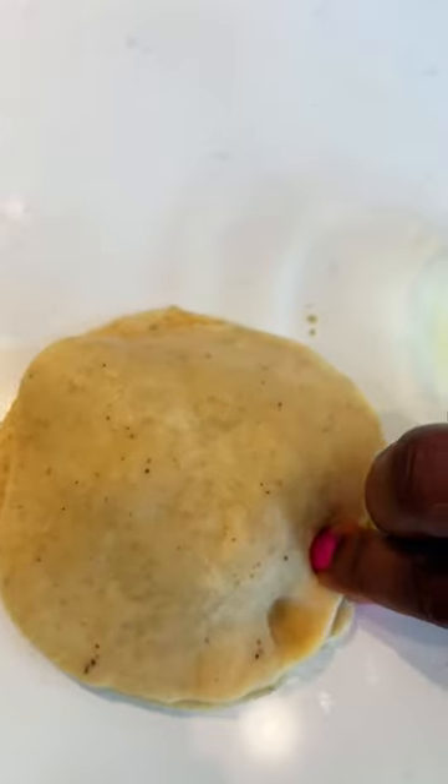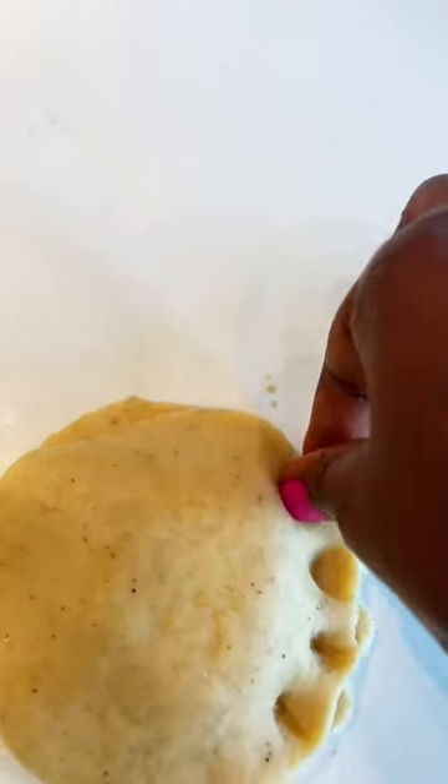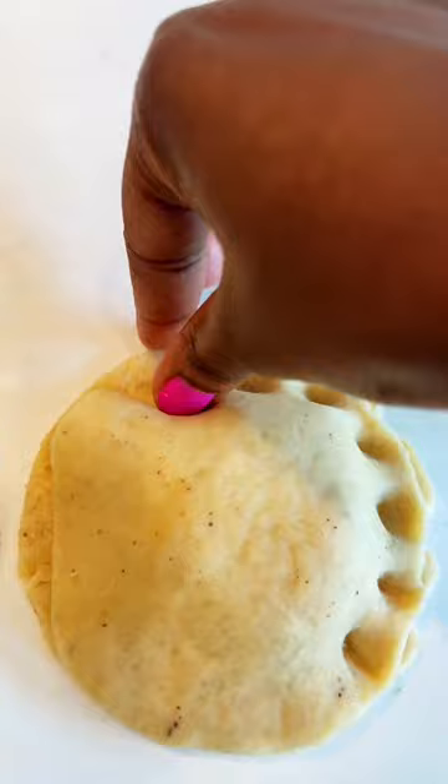The first three pies, guys — you had to see it — did not go as planned, but by the fourth one I was a pro.